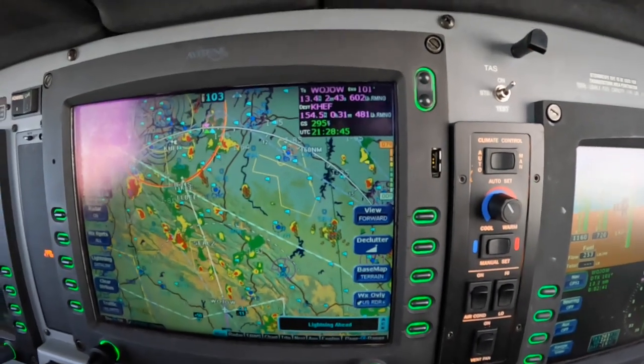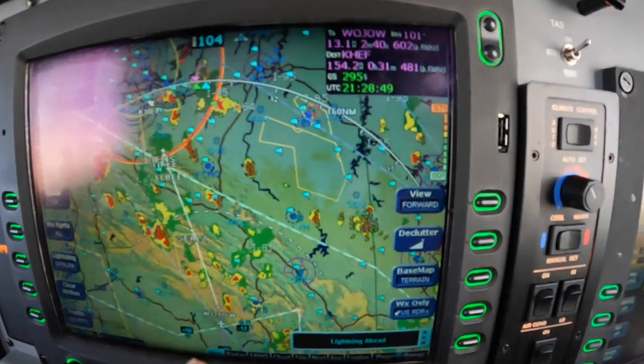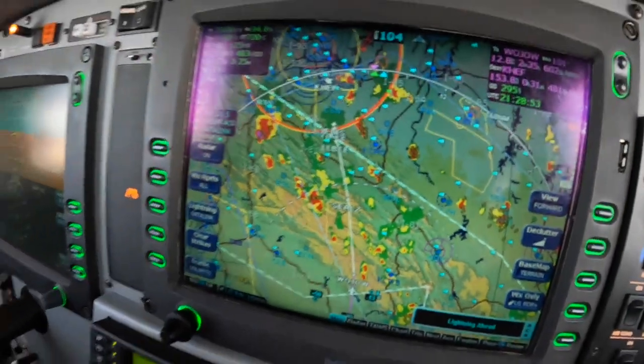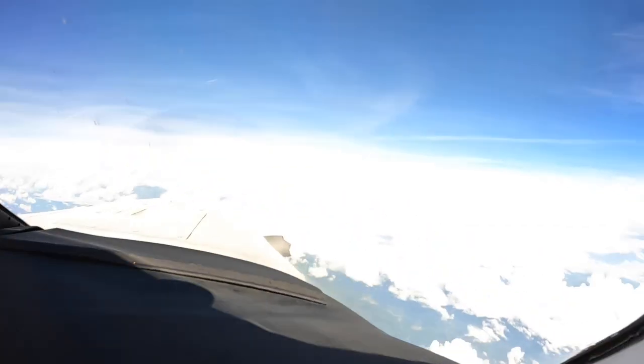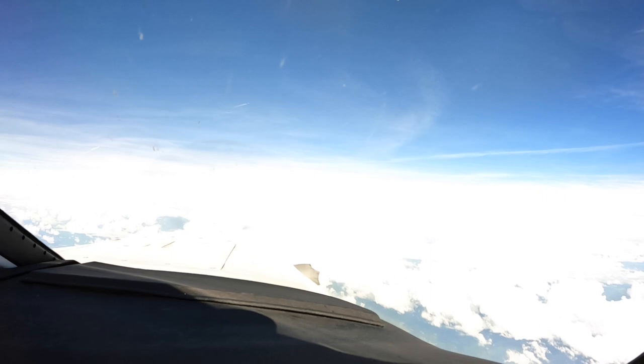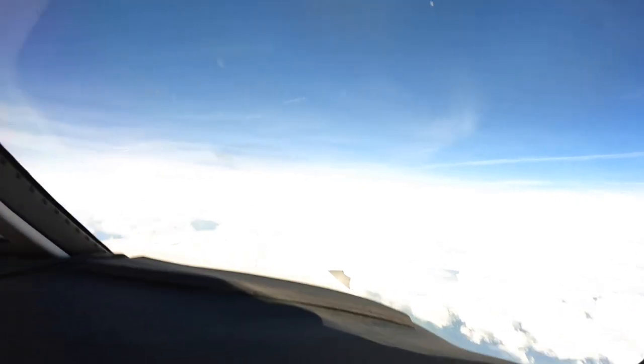Looking at this, you can see we're approaching the Wojo intersection with two cells at about our 1 to 2 o'clock position. If we look out there, they're there alright, but they're probably closer to 1 o'clock.